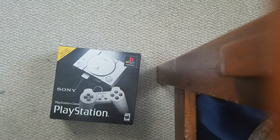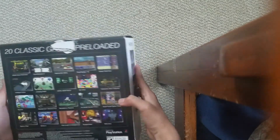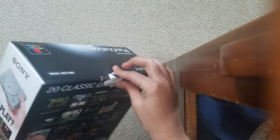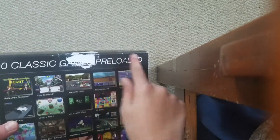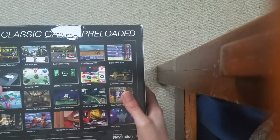Hey, what's going on? It's PsychGamers here. In today's video, I'm gonna be unboxing the PlayStation Classic. I took off the tape so I don't have to use something else to open it. It comes with 20 classic games, which are pretty cool.